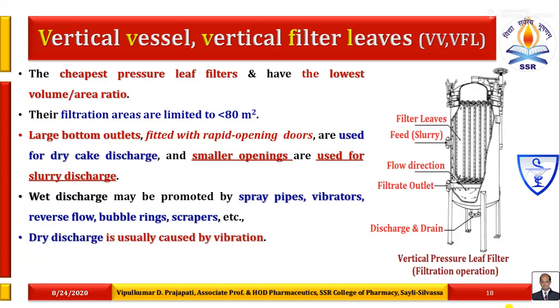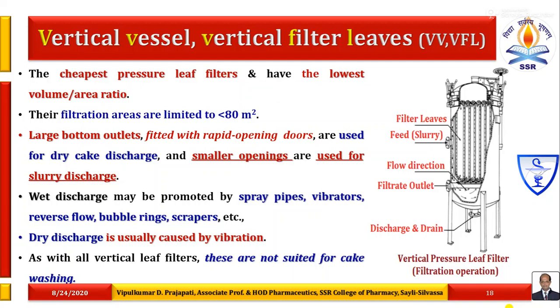As with all vertical leaf filters, these are not suited for cake washing because all filter leaves are arranged vertically. Cake washing is not efficient because during washing, the cake falls off from the filter leaf. That is why horizontally arranged filter leaves in a vertical vessel or horizontal vessel are preferred — the washing is very efficient and we can easily maintain the thickness of the cake.